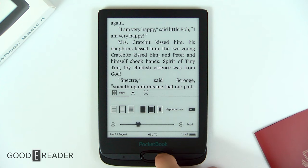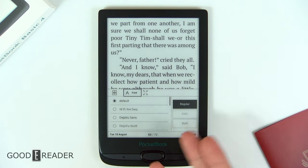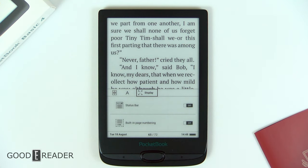The same applies to all of the page augmentation. This is very much the same as all the other Pocketbook devices, minus the fact that you can't navigate over to it very quickly. But you can change your fonts and choose bold, italicize, etc. You also have a status bar and built-in page numbering that you can turn on or off.